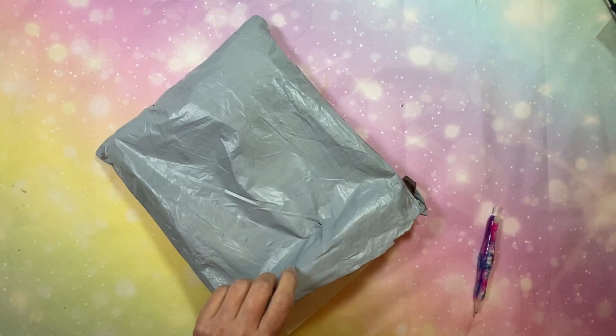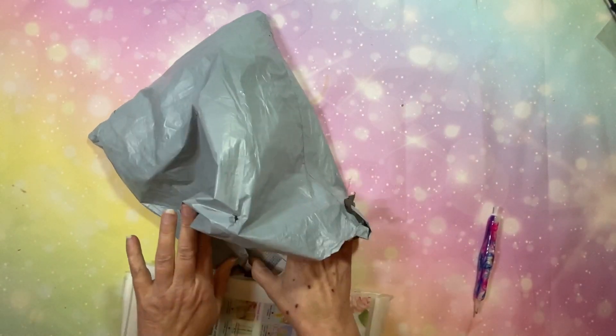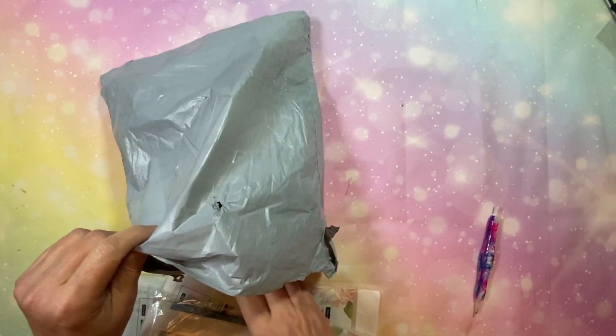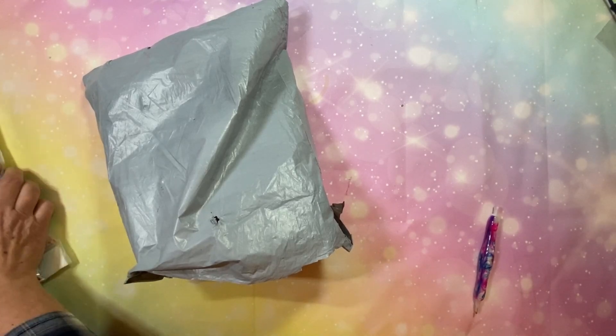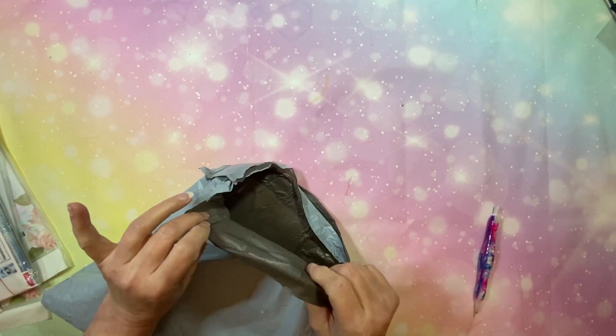I've got several items here - cross-stitch, diamond paintings, and accessories. Everything gets mailed in these little thin poly mailers, but everything arrived in good condition.